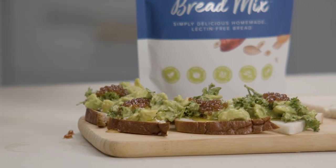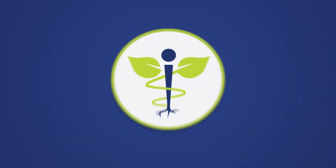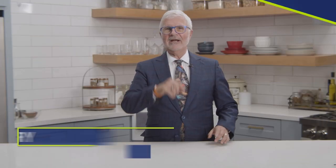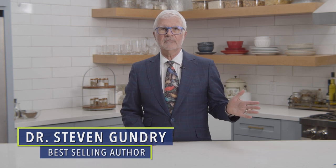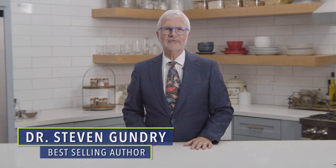This appetizer takes virtually no time to make. They won't even guess it's lectin-free. Hey, Dr. Gundry here. Believe it or not, I love having folks over for dinner. There's nothing like a house full of guests to really make an evening feel special, whether it's a major holiday or a casual Tuesday.